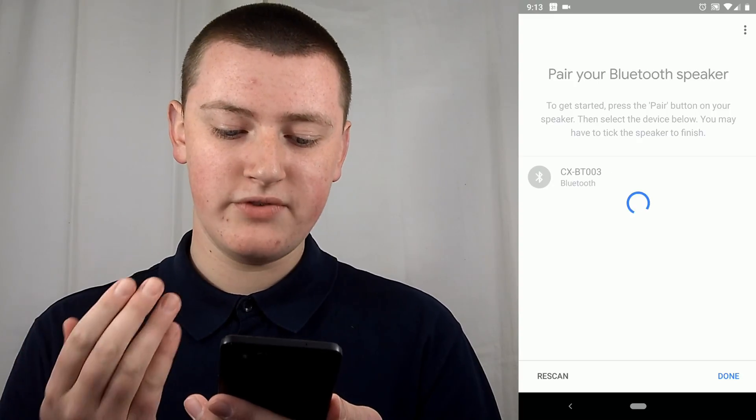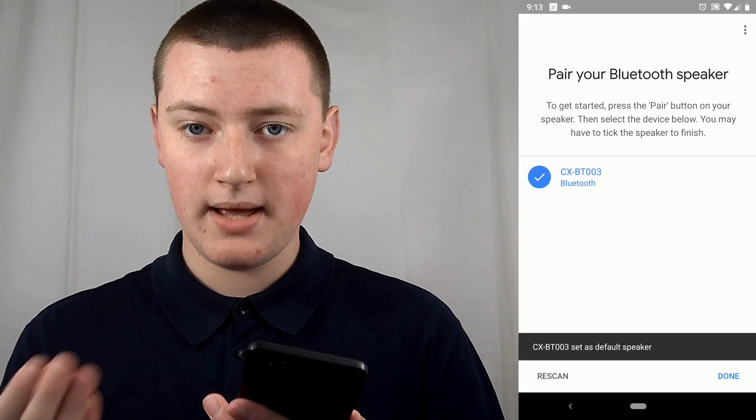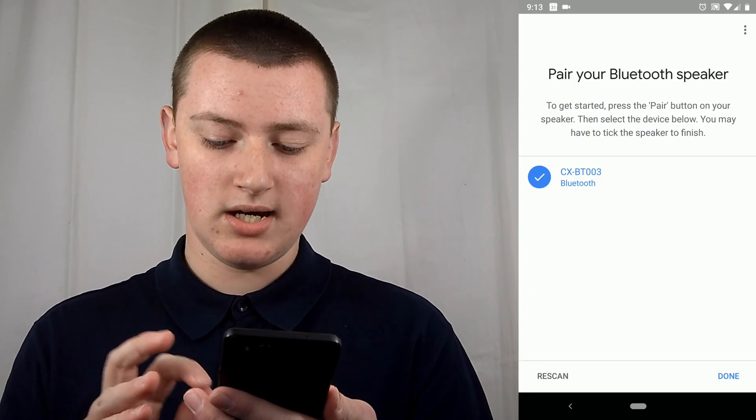It will probably take a few seconds, and that sound from the Bluetooth speaker means it has just paired with a device. Tap Done. Now, anything you say — if you ask your Google Home to play something — it'll still say okay and confirm it's playing, but then it will play the actual song, audiobook, or whatever you want out of the Bluetooth speaker. It's really cool if you want to have a Bluetooth speaker with all the functionality of Google Home.